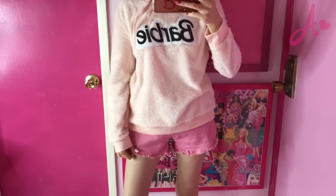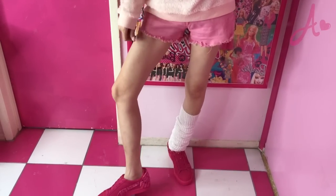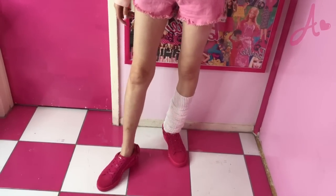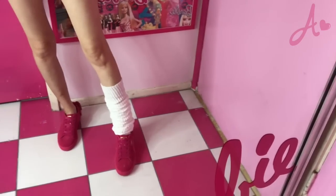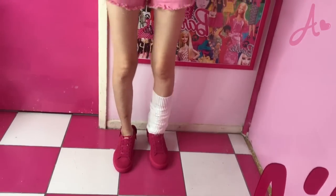Let me show you. Right now I'm wearing shorts and on my feet I'm wearing Puma Barbie shoes. On my right leg I'm wearing a super short sock, and on my left leg I'm wearing these Japanese loose socks. Can you compare? Don't you love my right leg way better? So today I want to try to dye these socks into a nice blush pink.